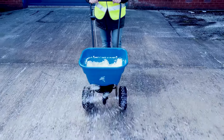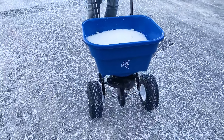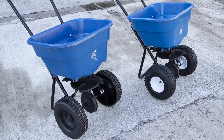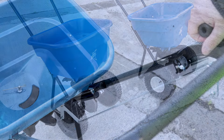The Winter Extreme Salt Spreader. Designed for use with dry white salt or ice melt.